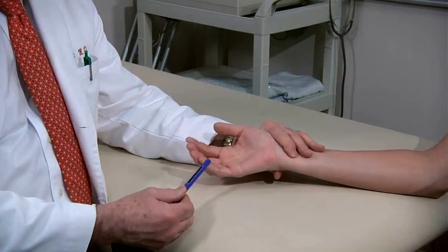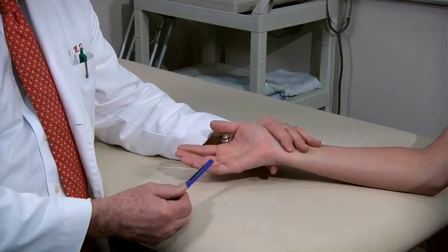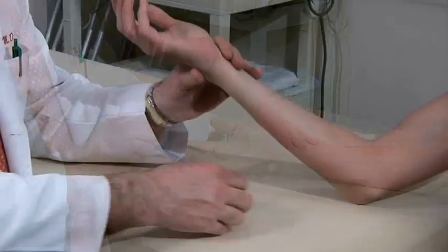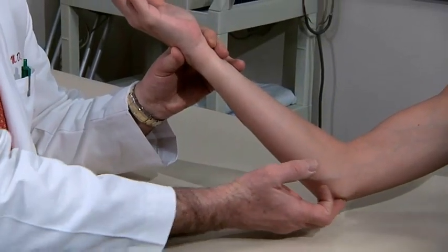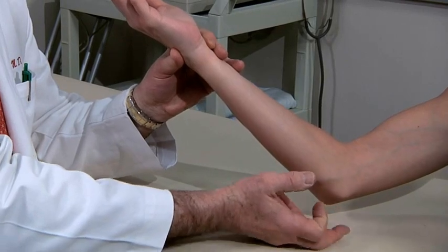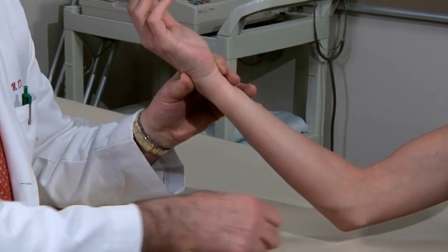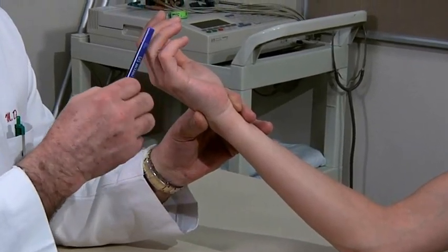For patients with numbness or paresthesias of the little finger, test for ulnar nerve impingement in the cubital tunnel. This is done by tapping your finger on the cubital tunnel to see if it causes paresthesias in the little and ring fingers.